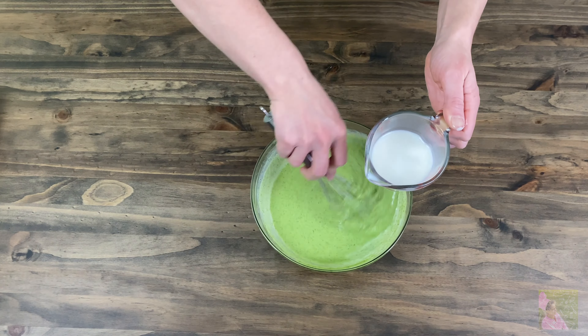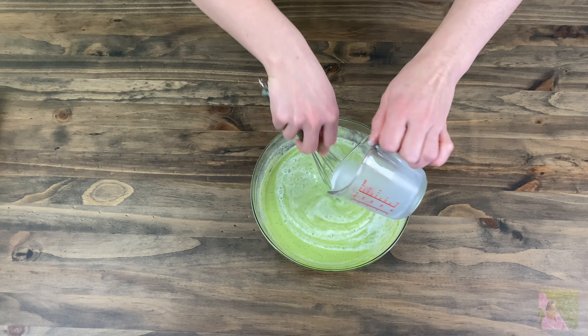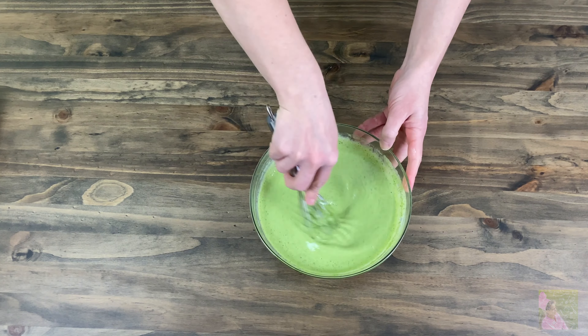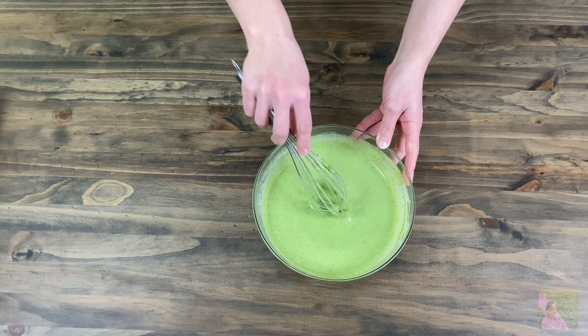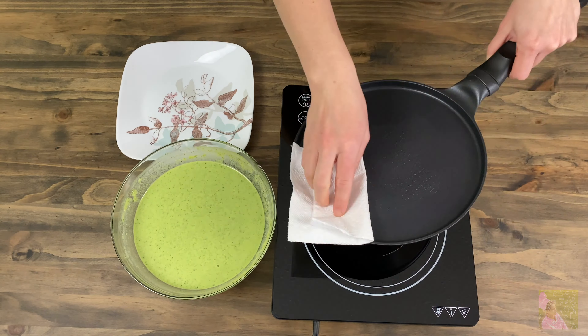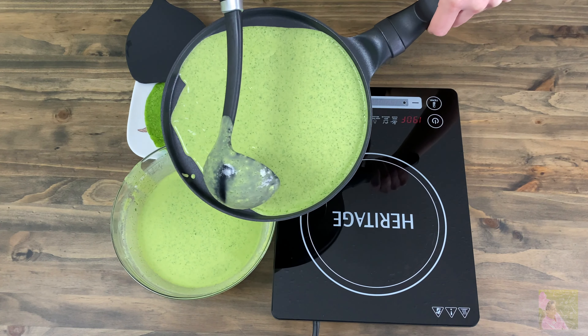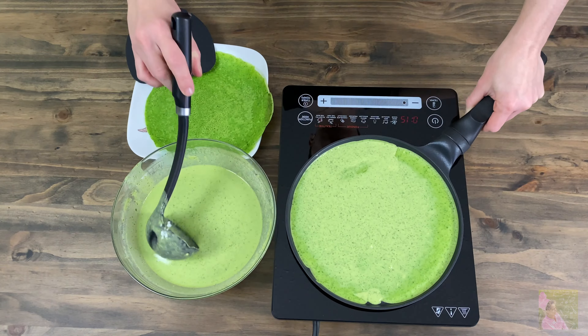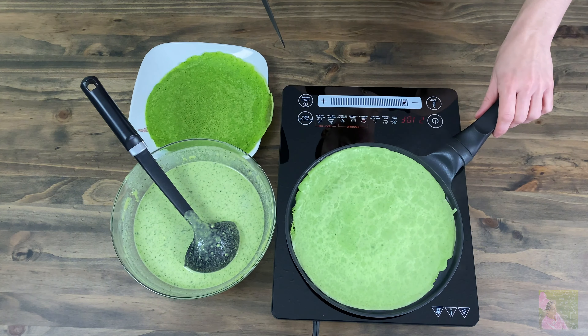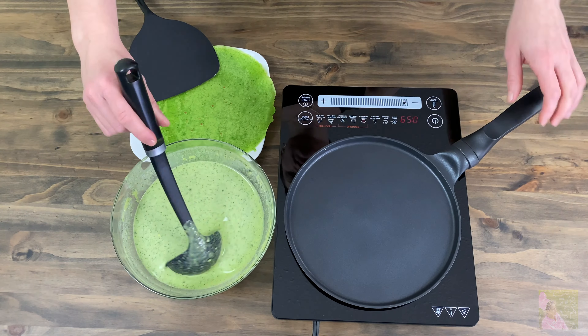Mix and check the consistency of the dough. If you need to add more water, you can do so. You will need to warm up your pan early on, grease it with vegetable oil, and then cook the crepes for 30 to 40 seconds on each side. These crepes are healthy, delicious, and a beautiful green color. They are usually served with Greek yogurt or sour cream.